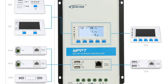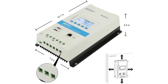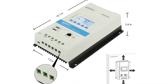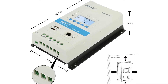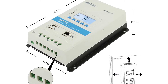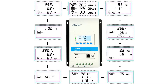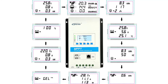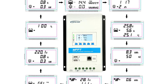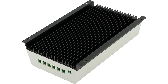It supports 7 battery types: sealed, gel, flooded lead-acid, user-defined, LiFePO4 lithium, LiNiCoMnO2 lithium, and lithium user-defined. The dual 5V DC USB output interface can charge electronic devices directly. Real-time energy statistics and the ability to view and modify working parameters via app or PC software via RS485 interface. Optional four stages of charging: bulk, absorption, float, and equalization. Comprehensive electronic protection prolongs battery life. Three-color status indicator and 5-button interface for intuitive operation.